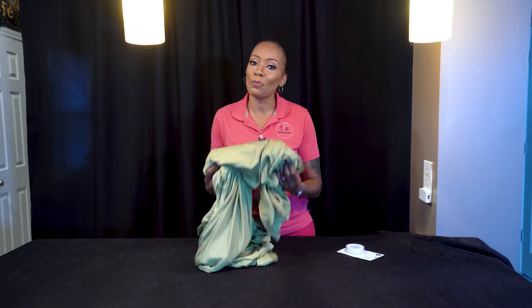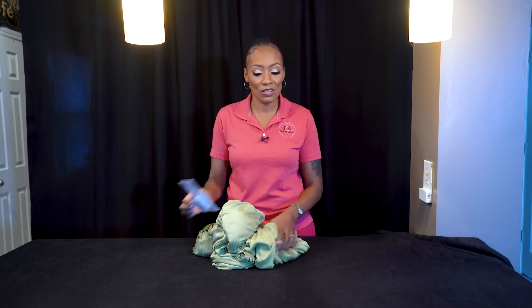Okay guys, so in this segment we're still discussing fabric and I'm going to show you how to create a panel using witch stitchery. Now this is a heat bond — the only things you need are your witch stitchery, your fabric, and a standard iron.